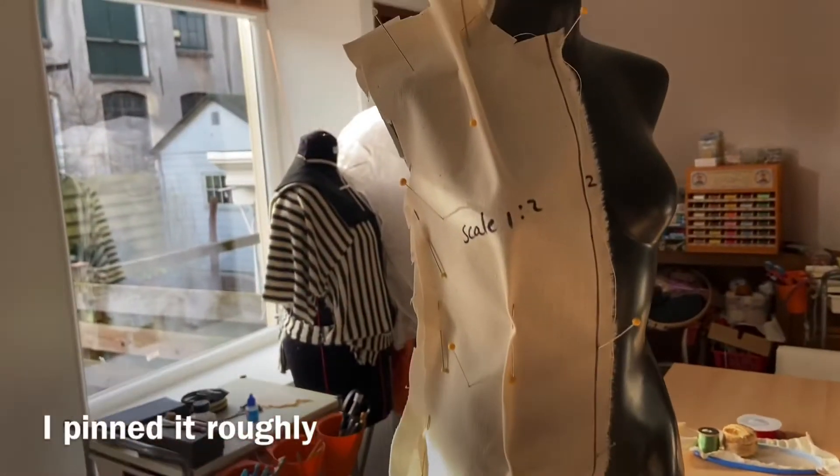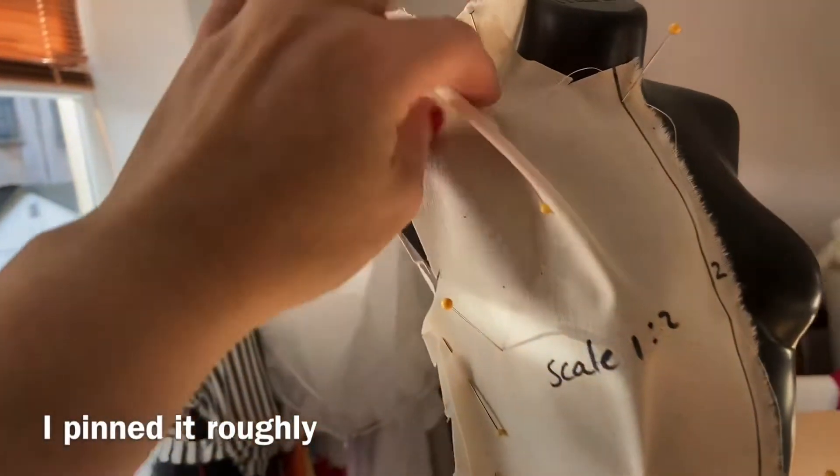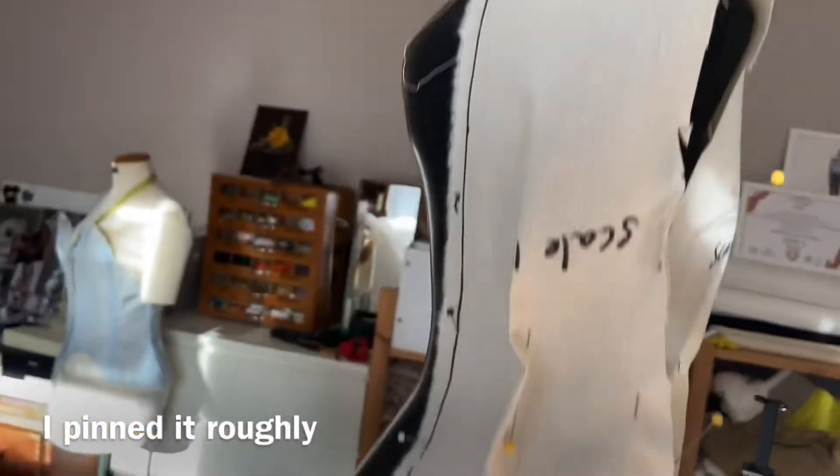Dat geeft ontzettend veel mogelijkheden. Ik ben nu al enthousiast, maar ik ga het nu uitkomen. Ik heb het heel globaal vastgezet op de middenvoer en de achterkant, dus dat kan ik nu gaan afdelen.